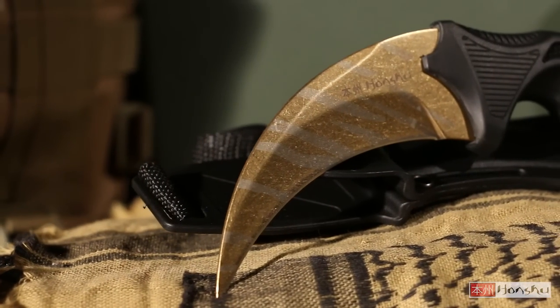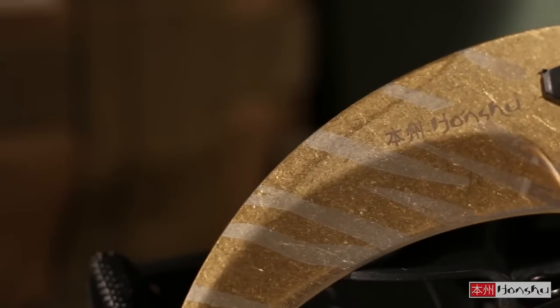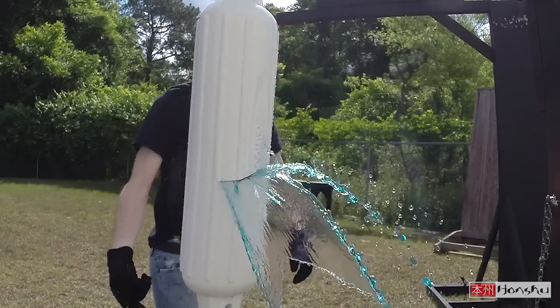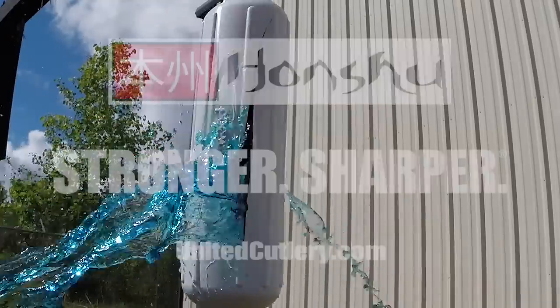The wicked curve of the blade makes it a formidable combat tool, and the sleek stone-washed gold finish gives it a designer look and feel. This is the Gold Honshu Karambit, only from United Cutlery.